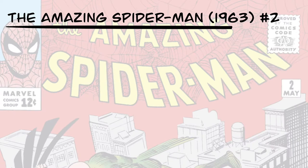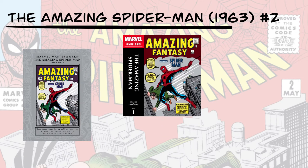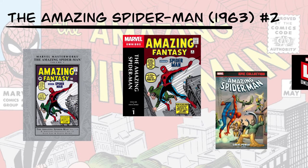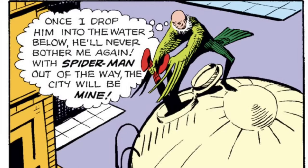This issue has been reprinted several places, including Marvel Masterworks: The Amazing Spider-Man Vol. 1, Amazing Spider-Man Omnibus Vol. 1, Amazing Spider-Man Epic Collection Vol. 1, and you can find it on Marvel Unlimited. For our story, we have a new villain, the Vulture, who mysteriously is able to fly, flying around the city committing rather brazen acts of theft. He even manages to get a jump on Spider-Man, tossing him into a water tower where our hero is trapped.